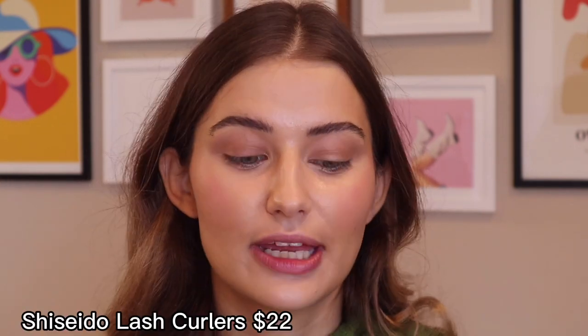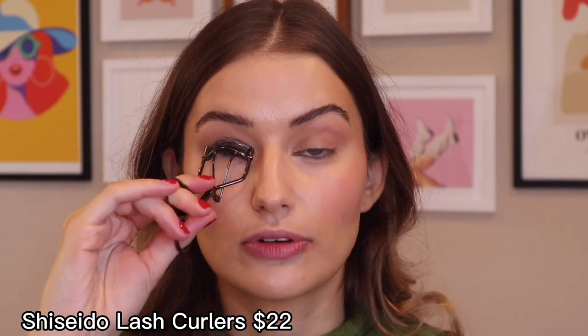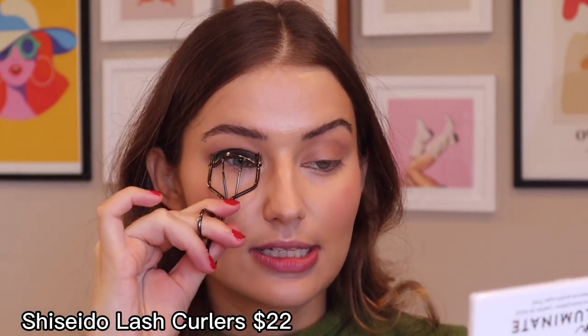For mascara, I'm going in with my Shiseido Lash Curlers. The reason I like these over a drugstore curler is because they really stay firm. When you use an eyelash curler for a long time it loses its firmness, which is what creates the lift. This is two years old and it's going so strong. You can just buy the new little rubber pads separately, which are way more affordable than buying a new lash curler every year. Now I'm convinced a more expensive lash curler is worth it.